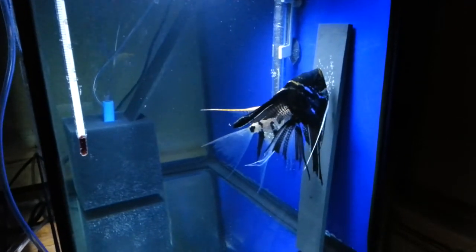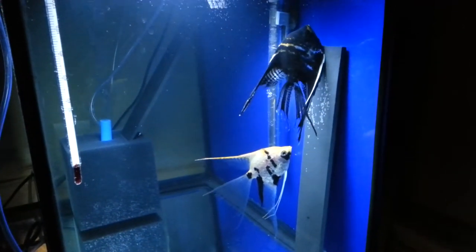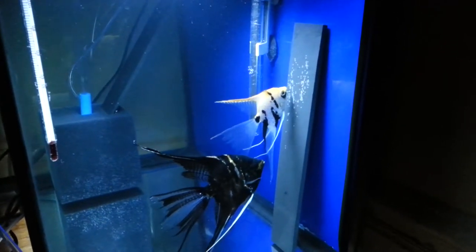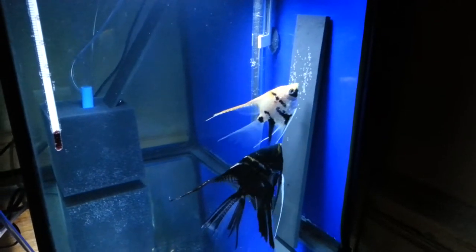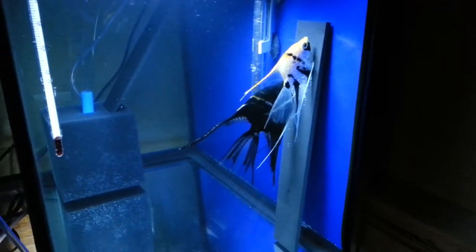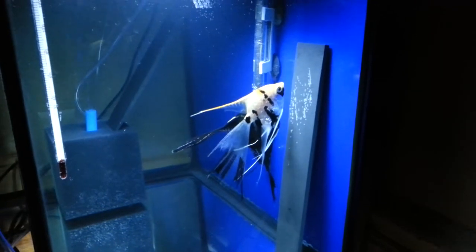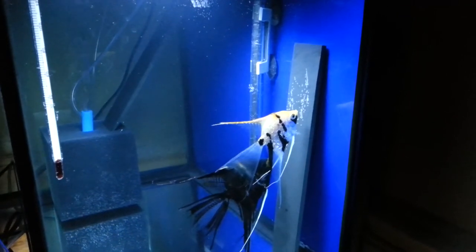I'm going to keep him around and hopefully get a few batches out of these guys. I have a 75 gallon tank where I keep the main fish, this 20 gallon high for my breeding pair, and a small five gallon for a brine shrimp hatchery to feed to my fry. Subscribe, thumbs up the video if you like it, and I'll keep the updates coming.